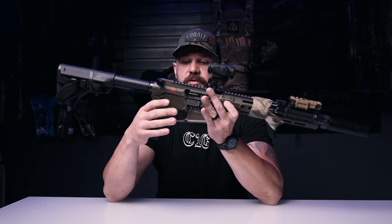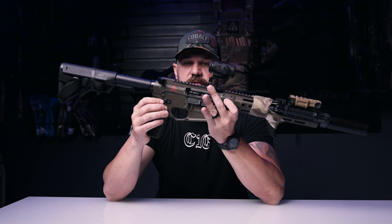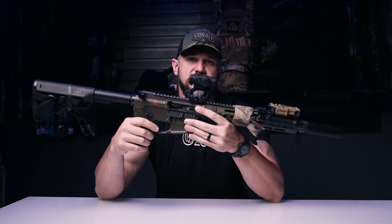For trigger, I run the TriggerTech combat trigger — it's a five pound trigger. I just prefer flat face triggers. If you have any questions, please visit our website or send us a message and we'll get back to you.